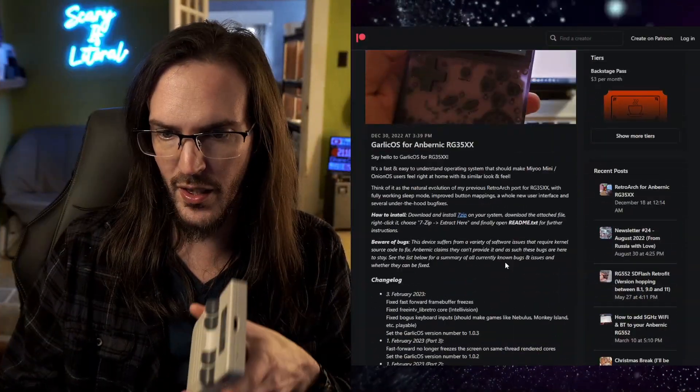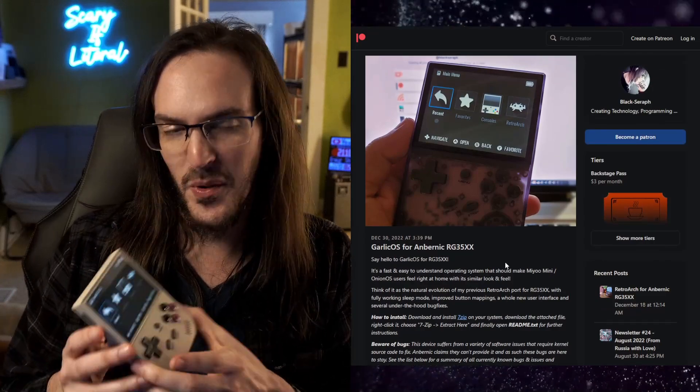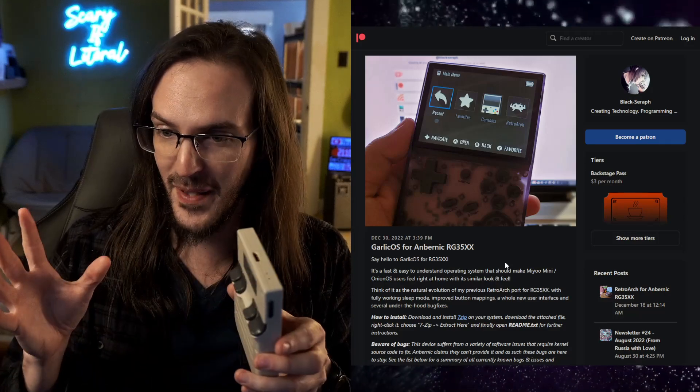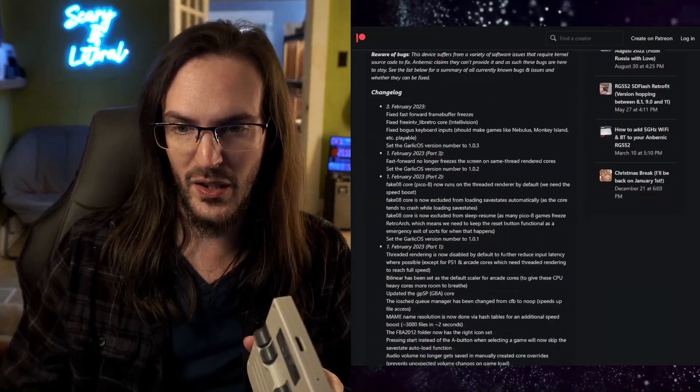At this point, I think it must be true that Black Serif, the creator of Garlic OS for the Ambernic RG35XX, spends more time developing this custom firmware than I do actually playing the device. Just the other day, they posted something very, very cool. We are now officially on the 1.0 version of Garlic OS, and there have been some really big updates even since the last time that we looked at this.